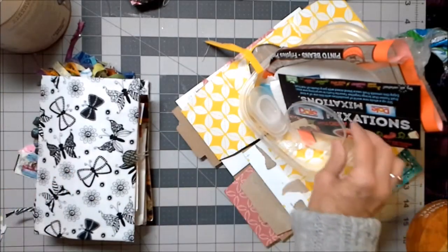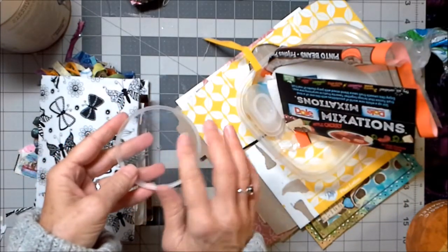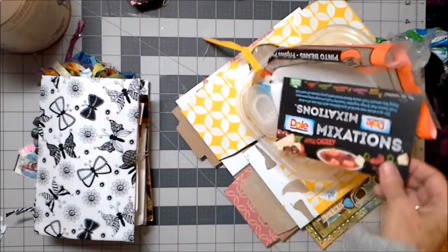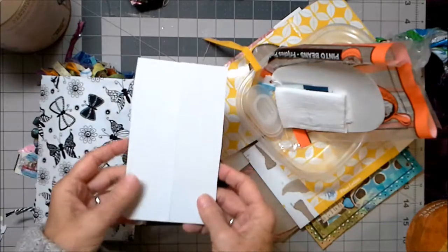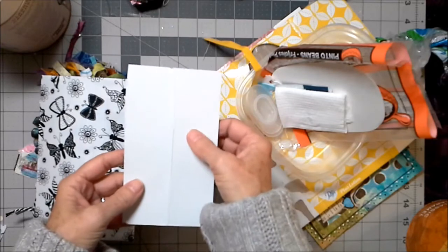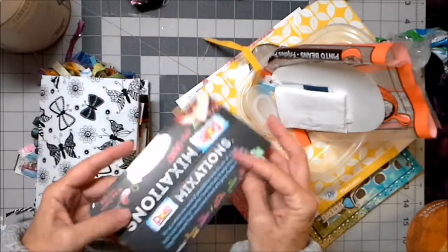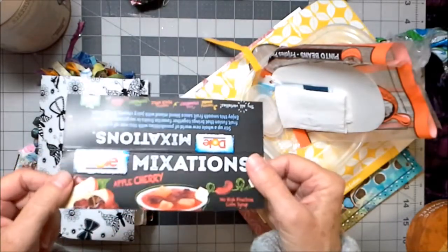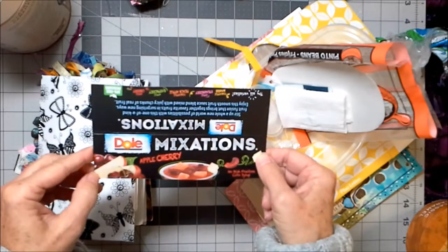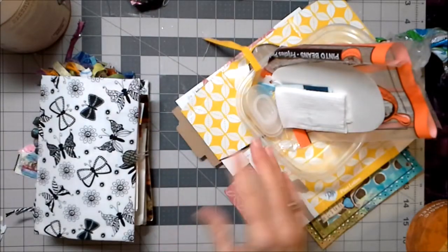Another thing to be on the lookout for is anything plastic like this — this is from a Pringles container. This is great to put beads in as you're working on a project, a wonderful little sorting tray for you. Anything that is packaging, especially white packaging, I really love because you can stamp an image on it and then color it or paint it or whatever you want. Look for white packaging.